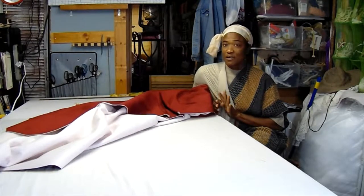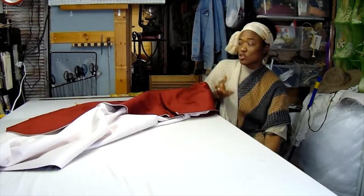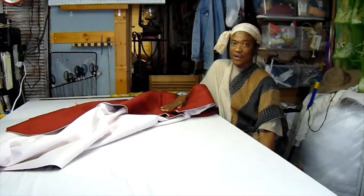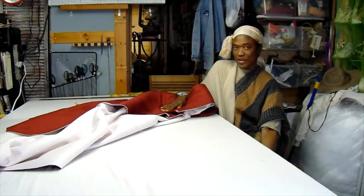Here we offer full-scale interior decorating services, including custom sewing. We sell handcrafted home accessories and vintage wares.